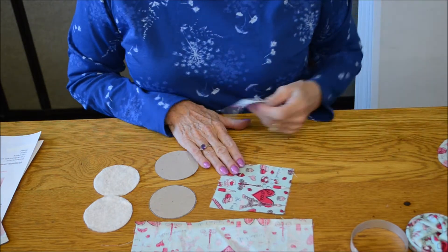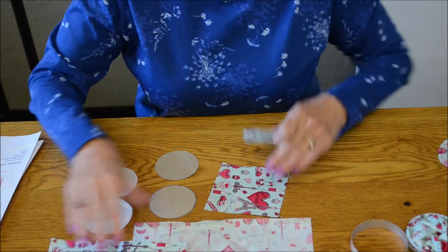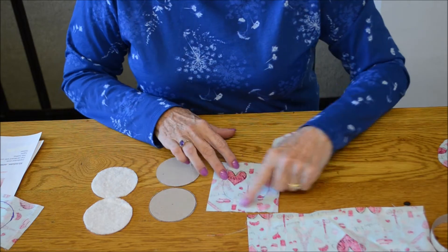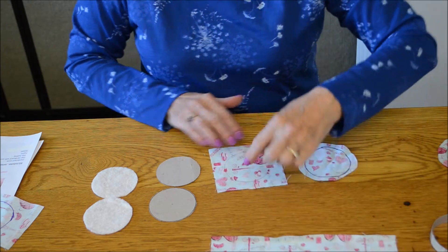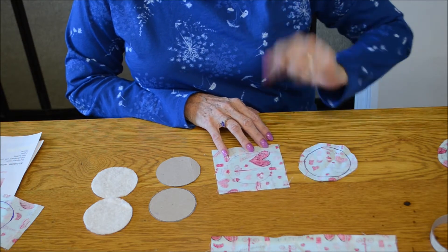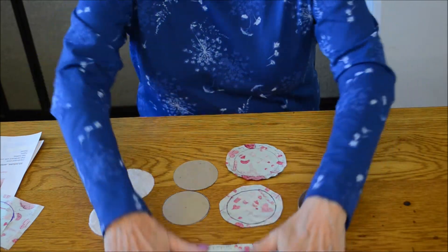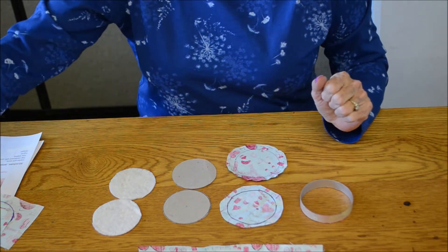One thing to note on the fabric: when you are tracing the cardboard, try not to use a permanent marker — it does show through on fabric. Use a regular ink pen or a pencil and it will not show through. Leave the perimeter spacious and then trim to a circle. So at this point you have the large rectangle, two fabric circles, two cardboard circles, two batting circles, and the ring.